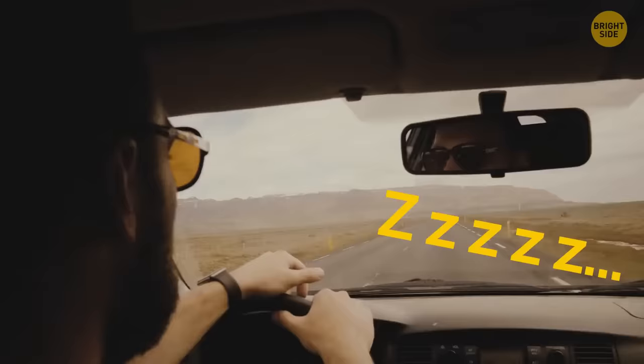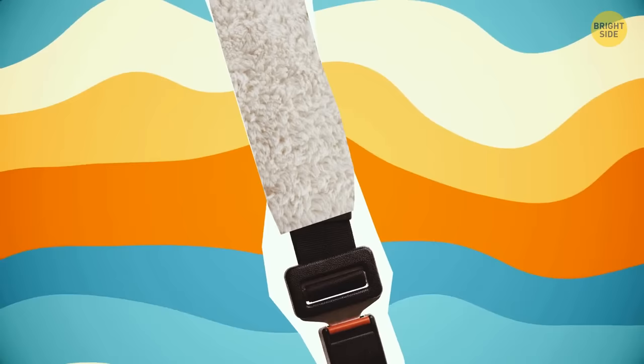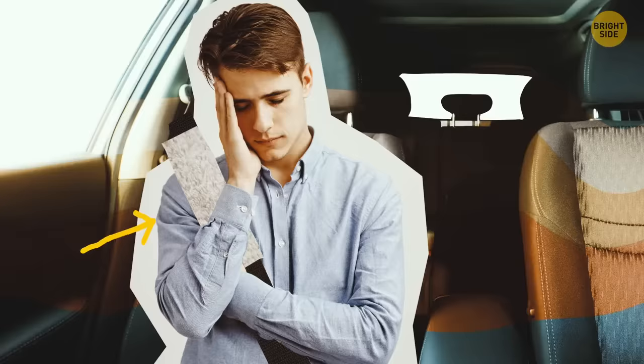Traveling with a buddy who gets sleepy? Get a fluffy seatbelt cover — your co-pilot can just tilt their head to the side and take a nap. Let's just hope they don't snore.